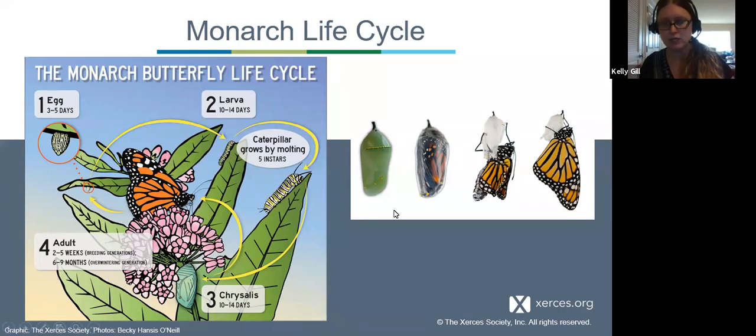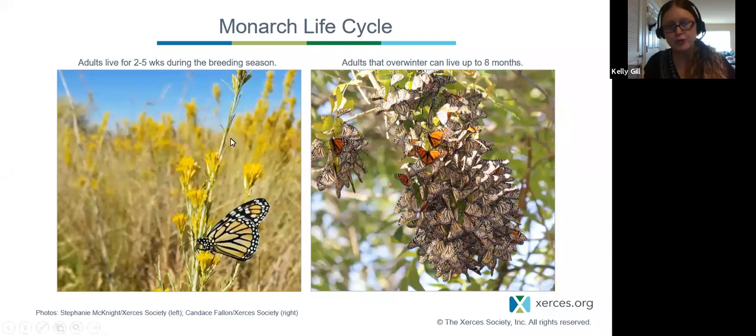Here you can see the green chrysalis going to adult stage — they have beautiful gold embellishments on them. We have two key life cycle points where we want to provide for monarchs: during the breeding season and during the overwintering season. Supporting animals that migrate throughout the country adds another level of complexity, and we'll talk about that here.